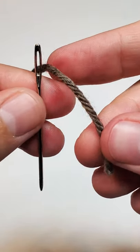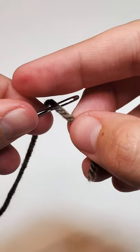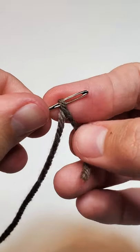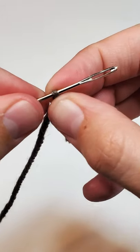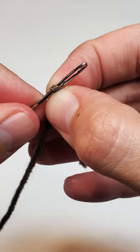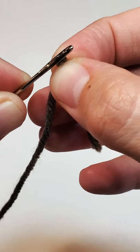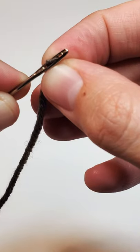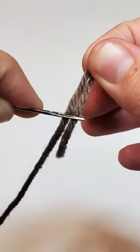How to thread yarn into a tapestry needle. First, put the yarn on top of the needle like this and create a small loop. Then take away the needle and move the needle towards the yarn. You don't need to move the yarn — that's it.